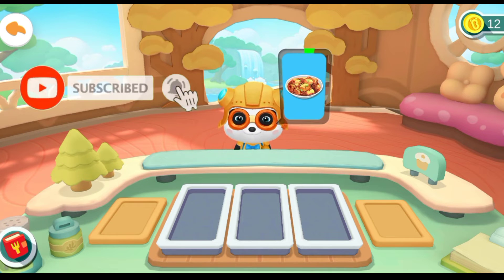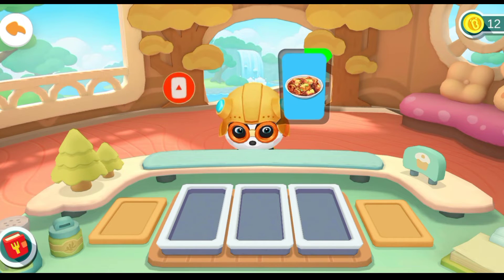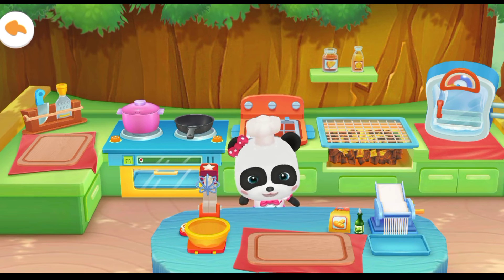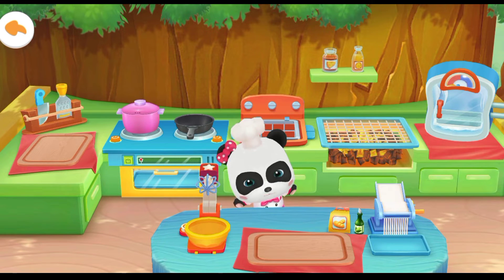I want to eat this! Thank you! Spicy Bean Curd. Welcome to Mew Mew's Cafe. Your order will be ready soon.